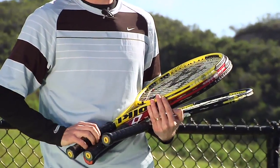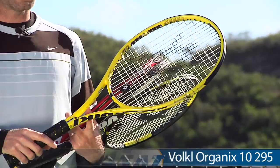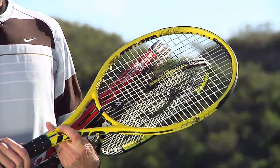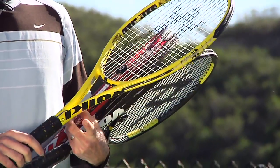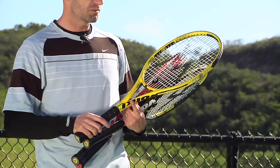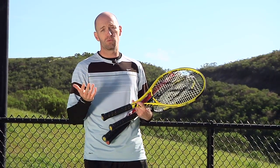If you want a control racket but want to go with something a little bit lighter, there is a lighter version of the Organics 10 — this is the Organics 10 295, and this one comes in right around 11 ounces strung. It has a 98 square inch head size with that open 16-19 string pattern.